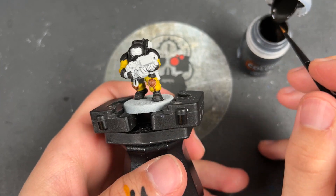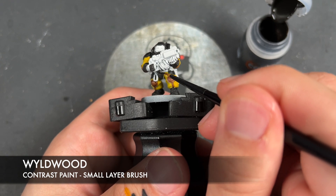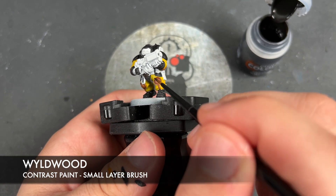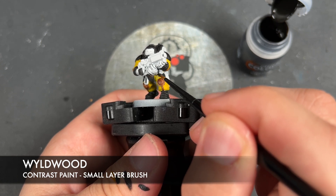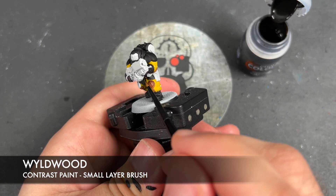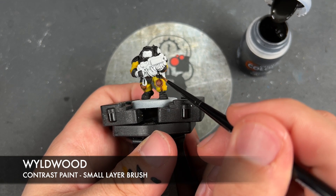With that Gorgrunter Fur applied, we're then going to take some Wildwood. We're going to use this on all of our remaining leather details - so areas such as his belt, the remaining areas on his gloves, pouches, holsters, and straps that your Hearthkin may have.